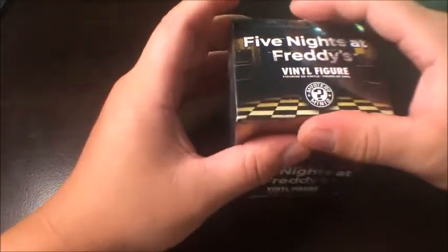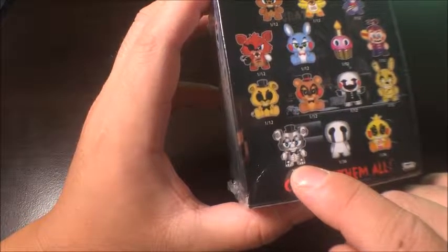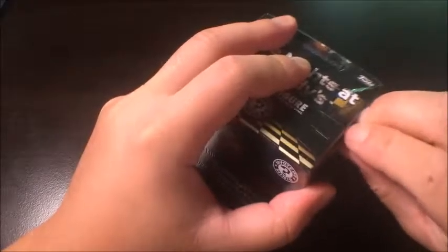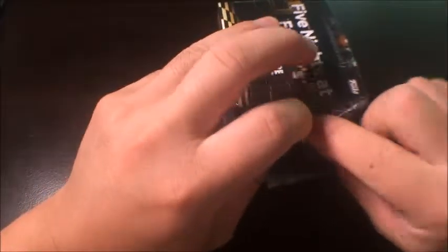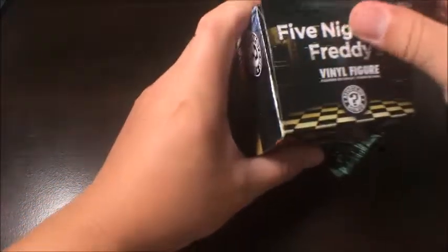The one I want most is this one right here — the metal Freddy. Let's get to this unboxing and let's pray for the best. I'm just gonna destroy this box. I've got one already in my collection, so let's hope we could get a different one this time.